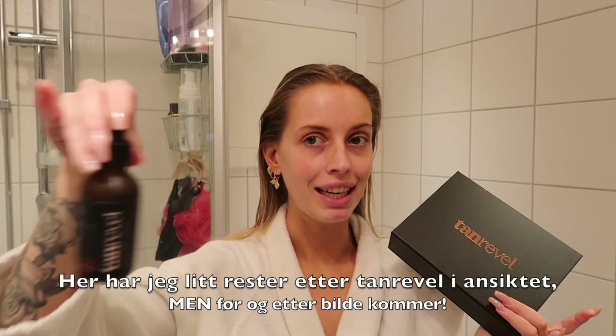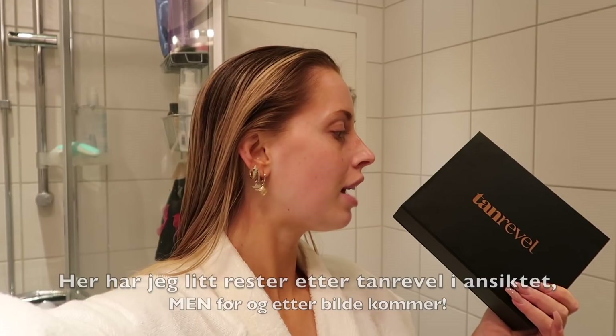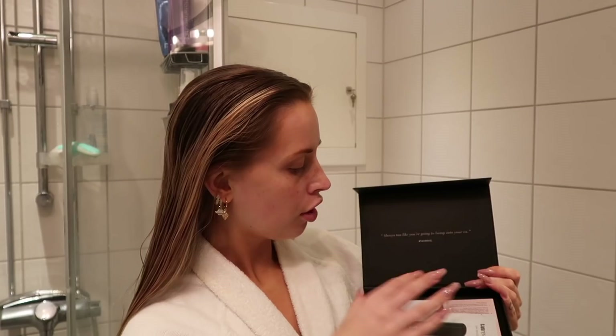Koden er gyldig i en uke. Hvis dere allerede har den maskinen, trenger du bare å bestille flere slike – det er selvbruningen som du putter i denne maskinen. Dette her er en selvbruning til ansiktet. Og maskinen her varer jo for alltid, den trenger du aldri å kjøpe ny av. Det er det eneste du trenger påfyll av – en slik flaske som har tanning liquid i seg.